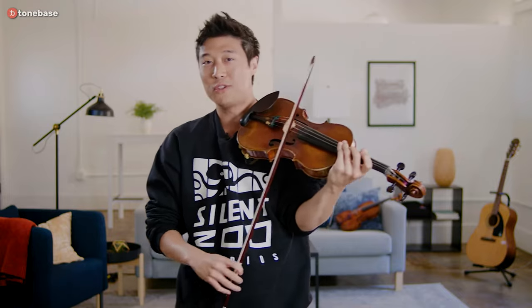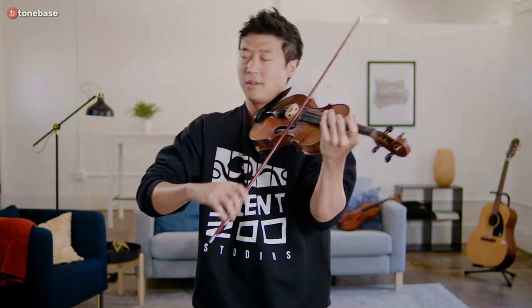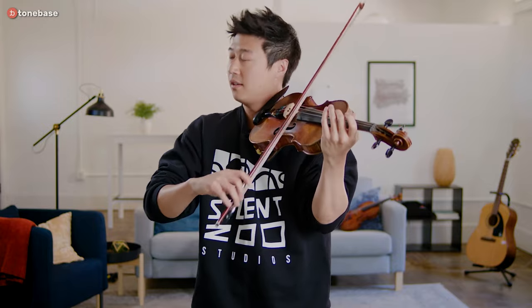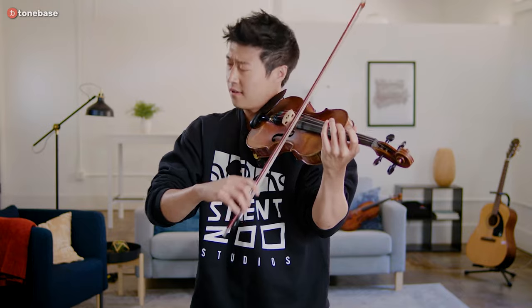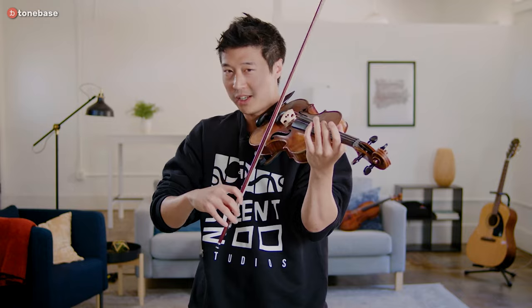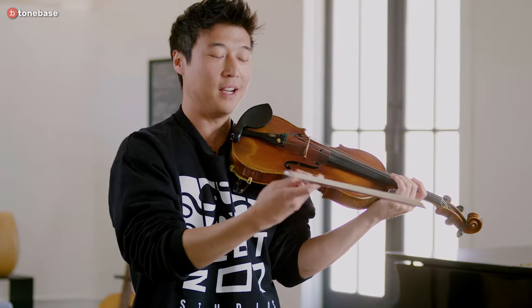Let the bow work itself so that all of these sequences sound like they're flowing rather than being dragged. Use open strings — just try each strong beat, emphasizing the strong beats. See if you can get your bow, the buoyancy of the bow, to just work itself. You might be seeing that I'm holding the bow quite high for this, but that's okay. You could have a regular bow hold and get the same effect — I just prefer this because I like the sound of it.